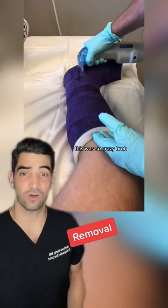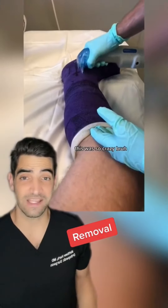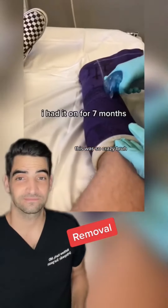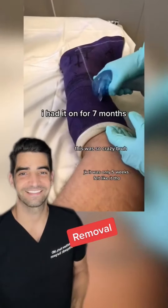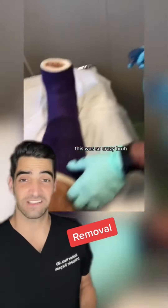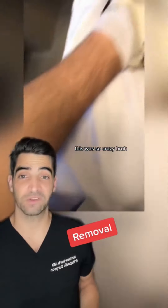He's doing a technique called a bivalve technique where he's making cuts on both sides of the cast. I had it on for seven months — JK, it was only five weeks. Felt like it though. After he does this bivalve technique and cuts both sides,